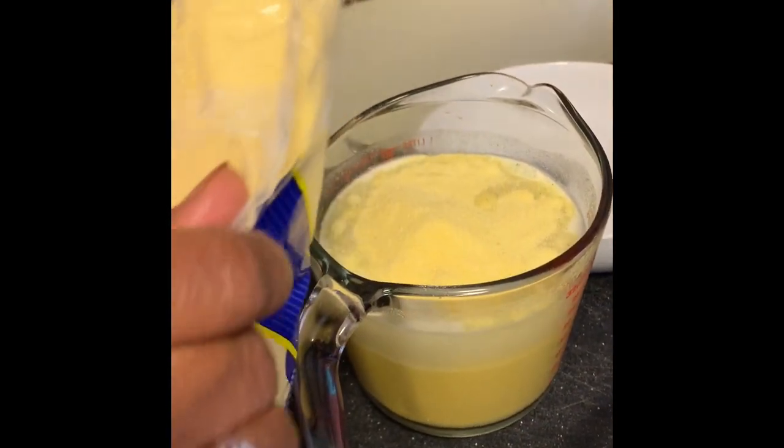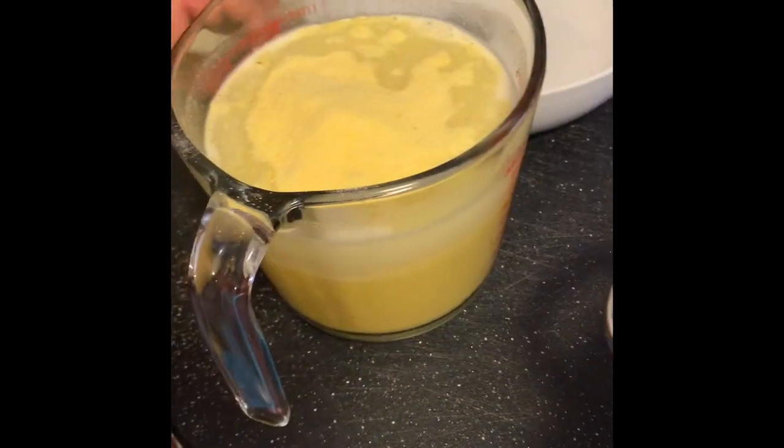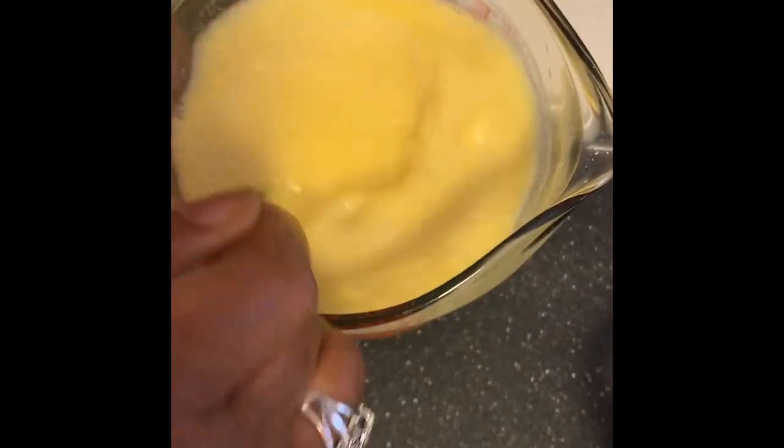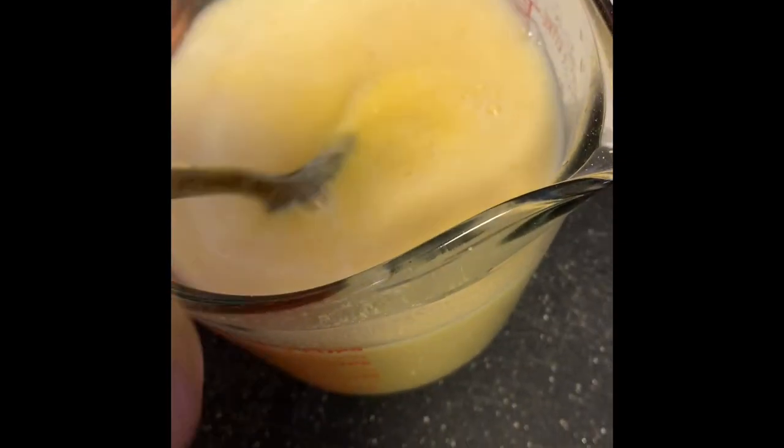I'm mixing out the cornmeal to put in the boiling water — that's how you start making it. You mix the cornmeal into the water and make sure there are no lumps. See? No lumps. Okay, I'm about to pour it into the boiling water.